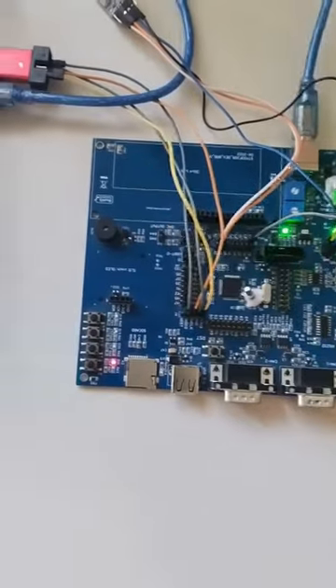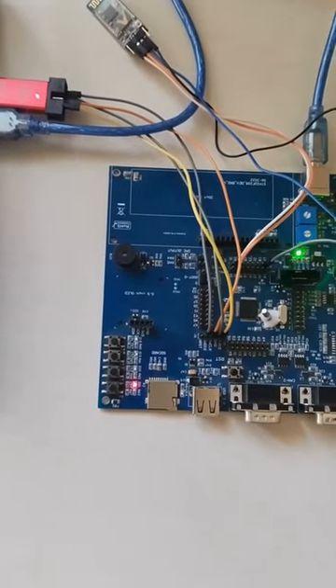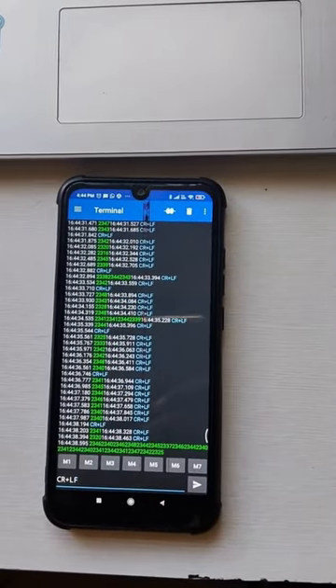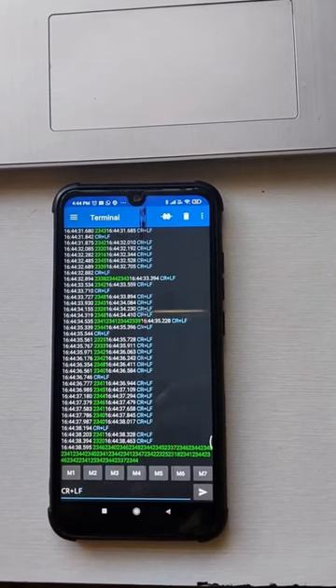A pressure sensor with a range of 0.5 MPa is used, and the data is transmitted to a mobile app using HC-05 Bluetooth module. Stay tuned for the complete video.